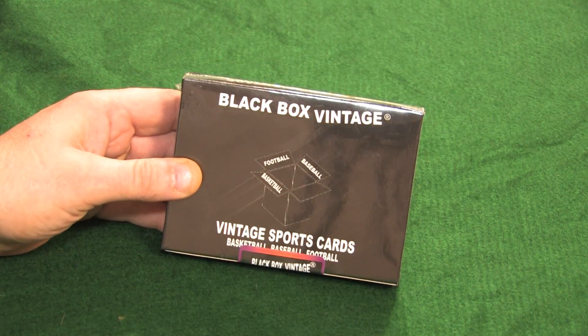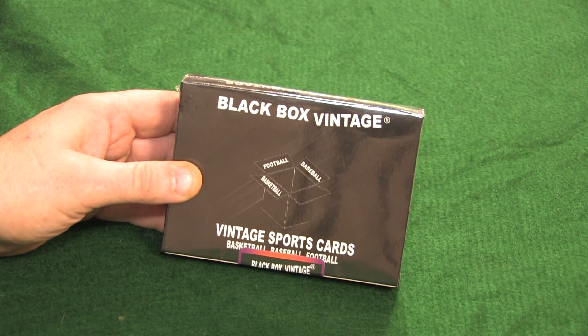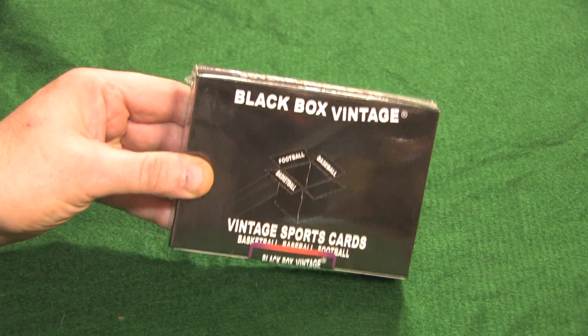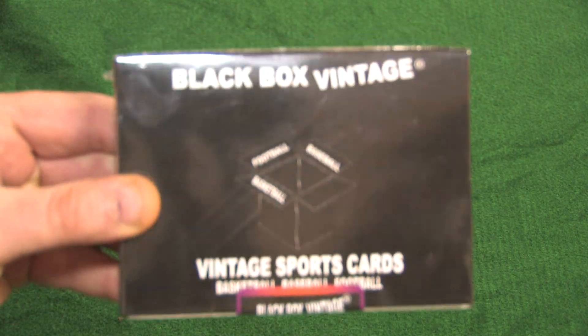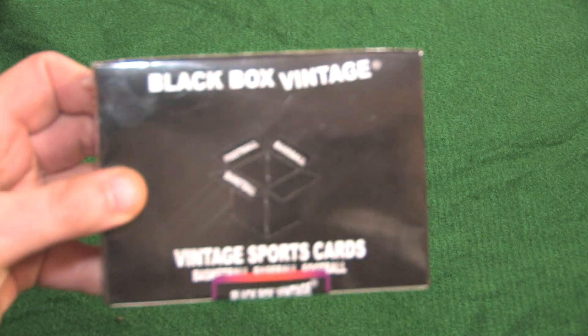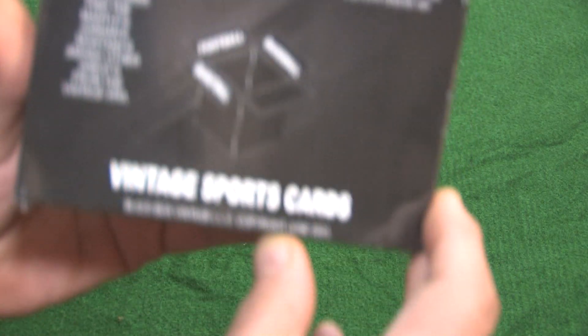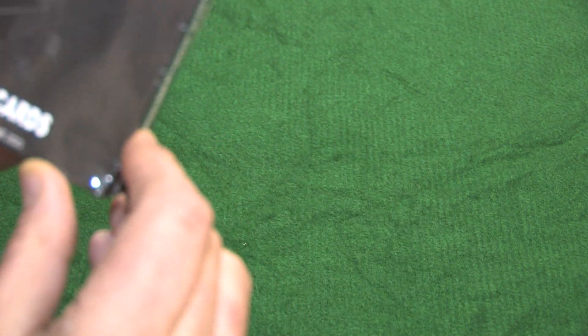So what we have before us is the Black Box Vintage. Inside, there are two cellophane packs of 50 cards each — 100 cards total in this box. This is a multi-sport box: baseball, basketball, and football. It's put out by Black Box Vintage LLC, dated June 2023.